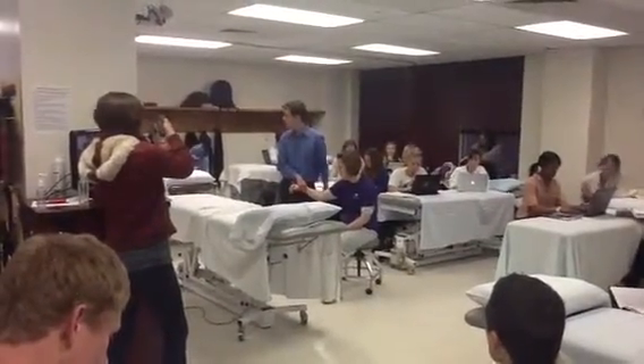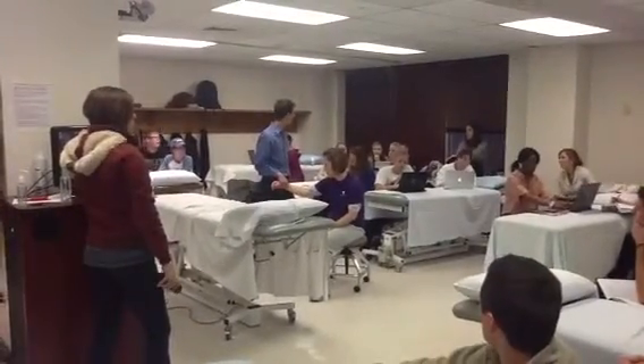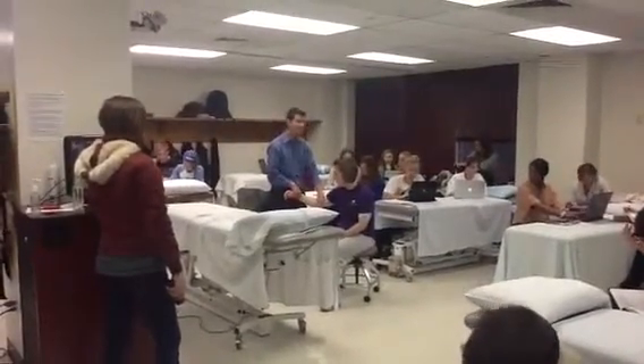What am I going to do to stabilize the humerus? Where can I stabilize the humerus? I'm going to be pulling like this. Right here — come to the very distal end of the humerus.